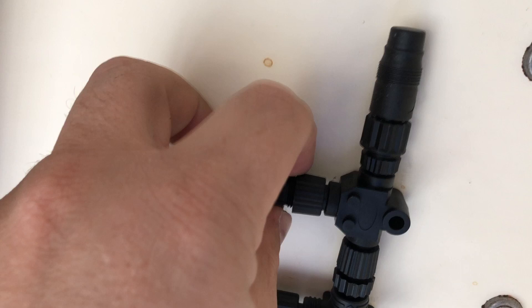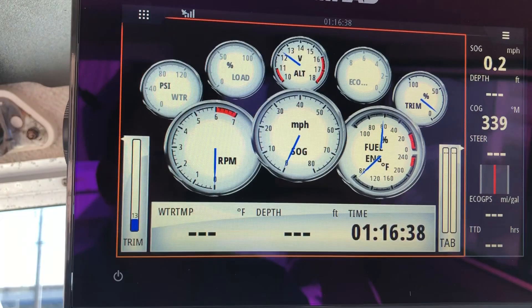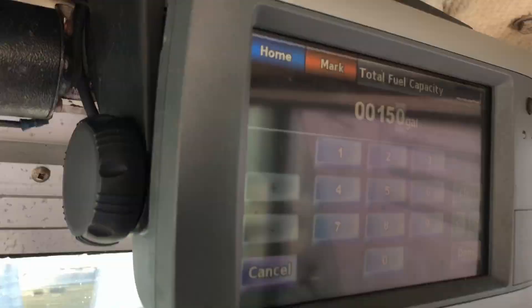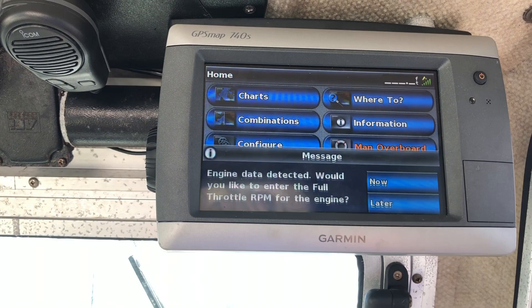Check it out on the Simrad — you can go to instruments and you can see I've got voltage, trim, and engine temp. The engine's not running so I'm not getting much else, but everything's there. Over on the Garmin it's already asked me to configure some stuff, like fuel capacity — 150 gallons — so all that data is there too.